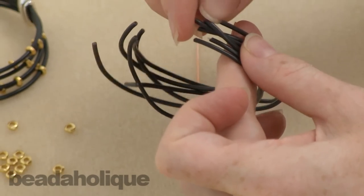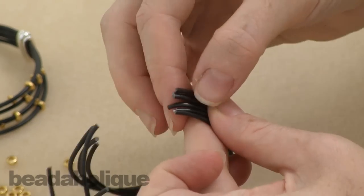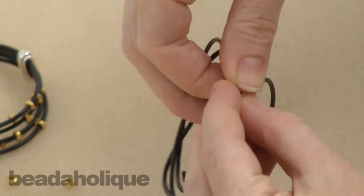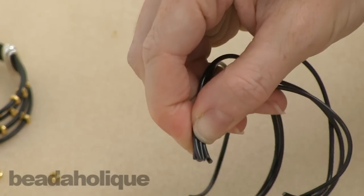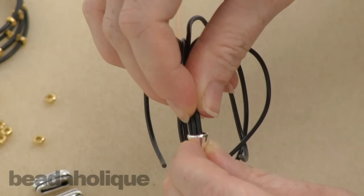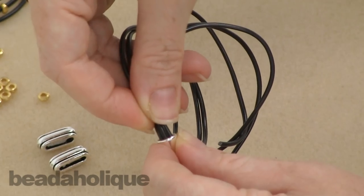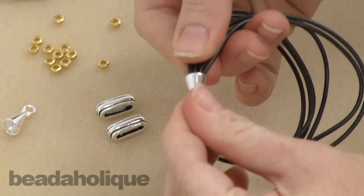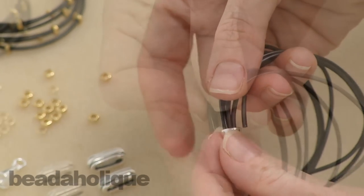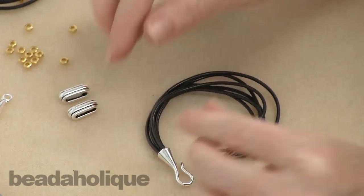Take all of your cords and make sure all the ends are the same length and even. Bundle them together and stick them into the glue, pressing them in place. One quick note: I have my hook facing in — you can see these are naturally curling on their own. At this point, set it down to dry for half an hour.